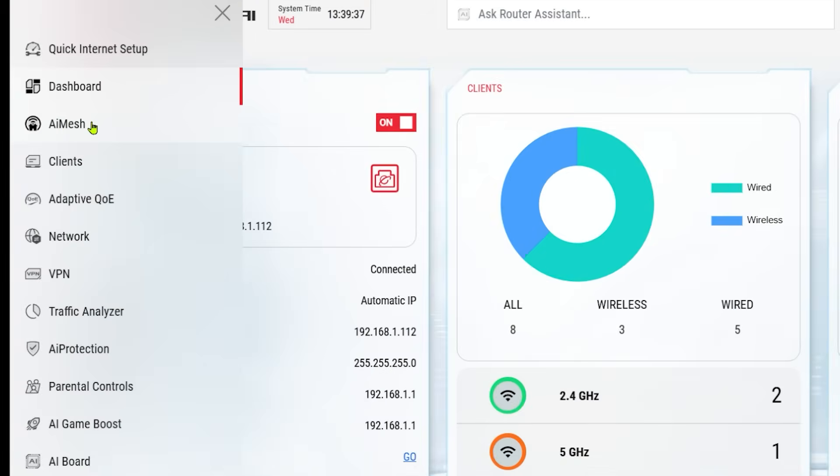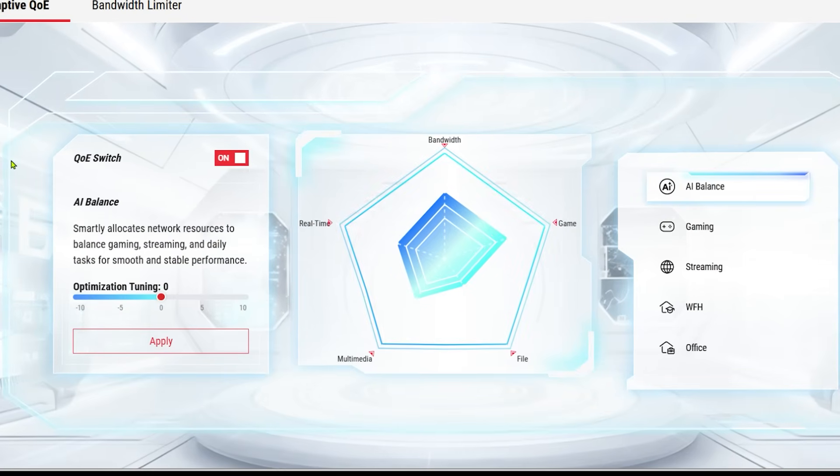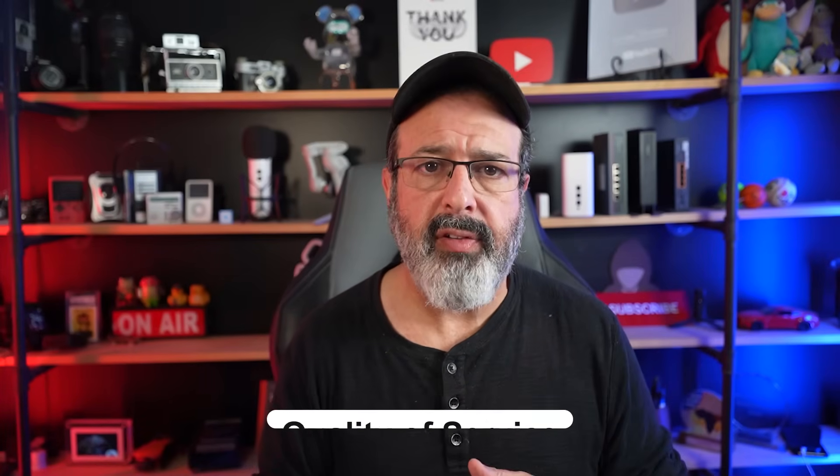The AI Mesh section is where you can add additional mesh nodes — I've already added one in my kitchen. Next up is Adaptive QoE. Many routers have QoS — Quality of Service — which is like a traffic cop inside your router. You set hard rules: whenever you're watching Netflix, that gets priority; whenever you're on an online meeting, that gets priority. The traffic cop follows those rules exactly as you set them.